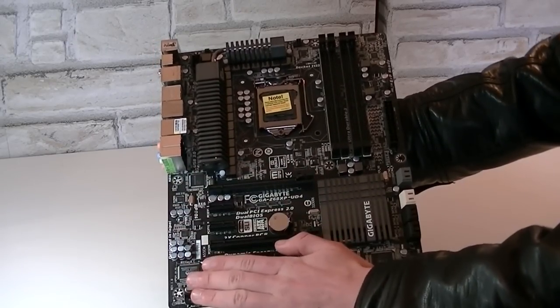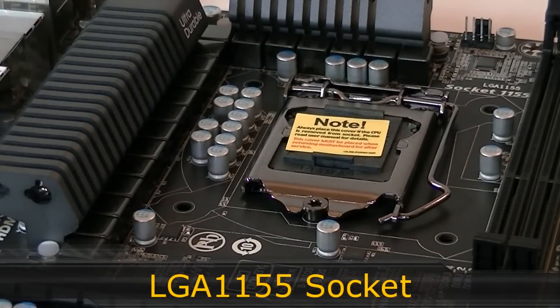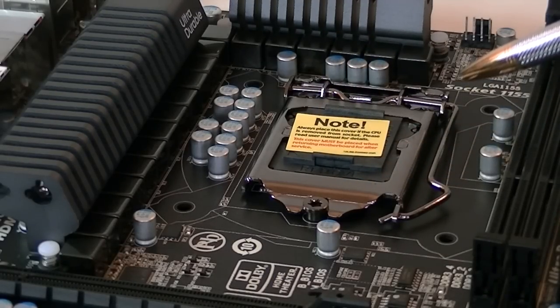It looks very tidy and elegant. This motherboard uses the LGA1155 socket that supports the second generation of Intel Core i3, i5, and i7 processors. It will also support Intel's upcoming Ivy Bridge processors.